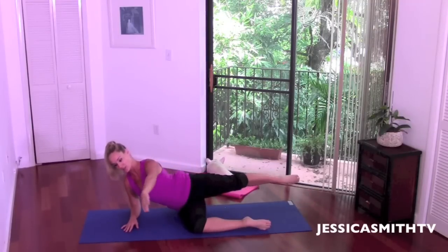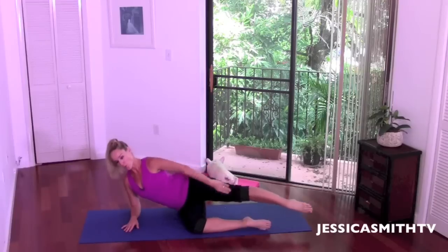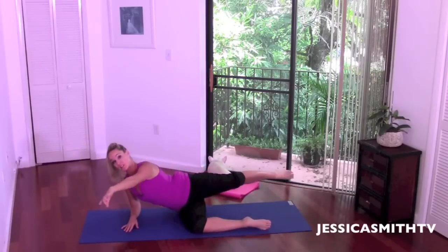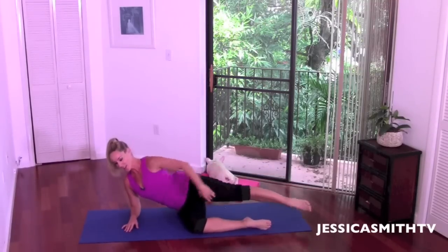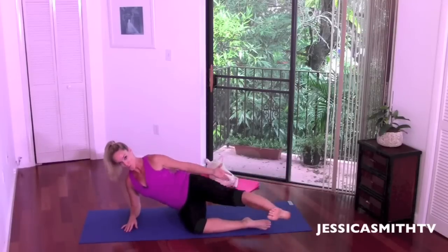Don't let your pelvis rock back and forth — shoulders and hips should be in a straight line, nice and steady. Reach long, press forward. Inhale and exhale. Give me one more slow tempo. Now we're going to make it a little smaller because we're going to go faster. Take it back and forth — seven, reach it, six, five, four, three, two, one more. Beautiful.